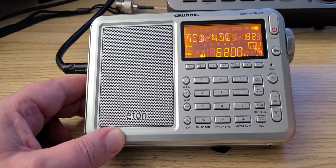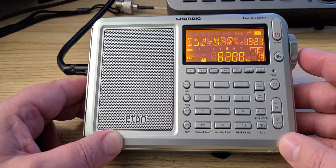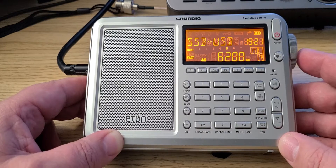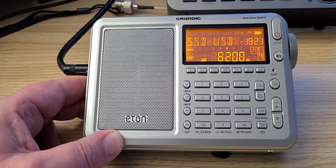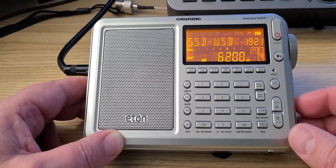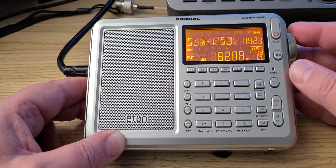For utility listeners, or if you're wondering when to use upper versus lower sideband: when you're outside amateur bands, pretty much 99% of everything you'll encounter is upper sideband. It's not 100%, but the majority of it is. So let's start tuning and see what we have here.